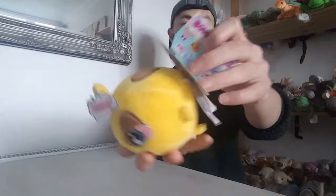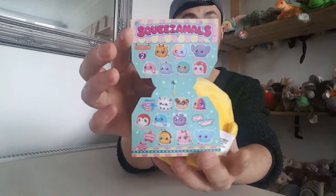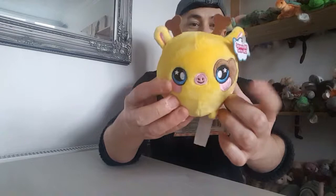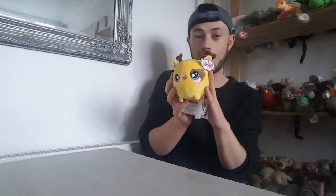The first Squeezemall I've got is Gracie the Giraffe. There are 16 to collect from Series 2. She looks really cute and adorable. I'm going to take a clear crisp photo of the checklist, or you can pause the video to check it now or at the end. She's got little brown antennas or horns — comment down below what they're actually called on a giraffe. She's got a really cute brown patch around her eye which shapes into a love heart, and then she's got some little pink cheeks and blue embroidered eyes. It's the eyes that made me want to buy Squeezemalls in the first place because they've got this really cute personality.